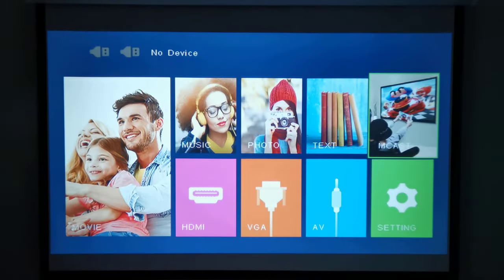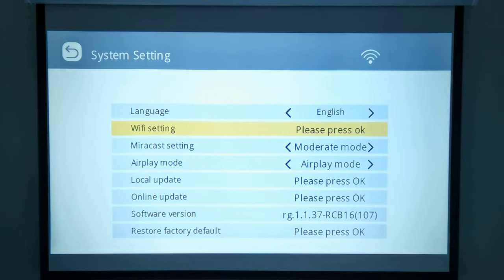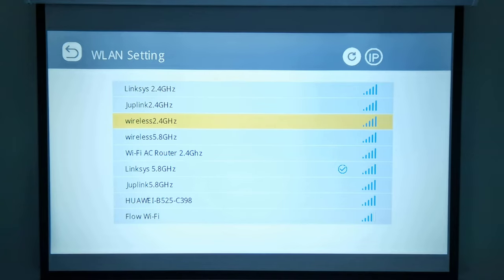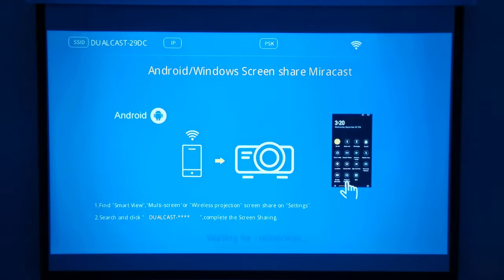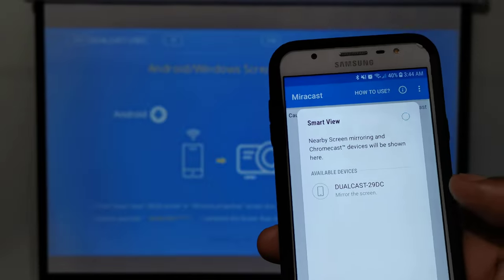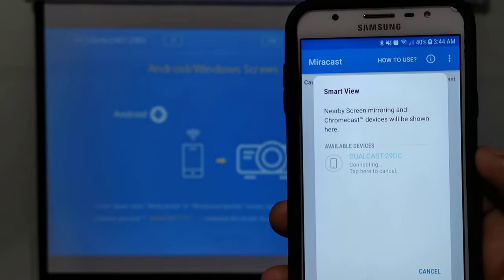For mobile screen mirroring you have the option between Android or Windows Miracast, or you can use iOS AirPlay. To do so you first have to connect the projector to your Wi-Fi network. You enter the settings area, scan for your Wi-Fi network, and enter your network password. Then return to the previous screen and select either Miracast or iOScast as your preferred option. On your mobile device, open your Miracast app and search for the projector, which will be listed on your network as a dual cast device. Select to pair your device to the projector and begin casting.